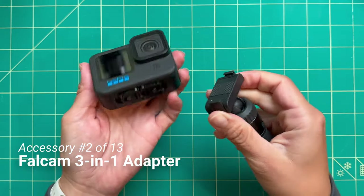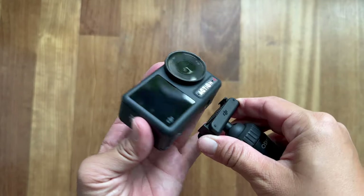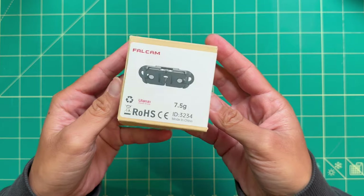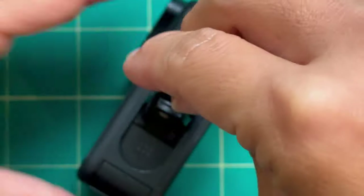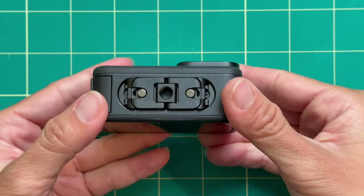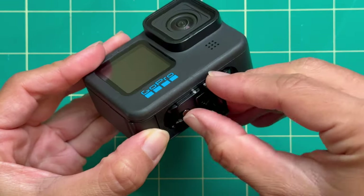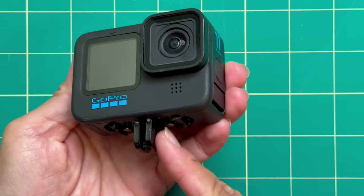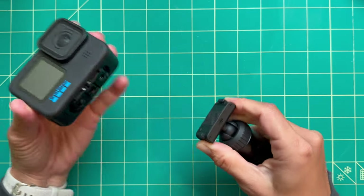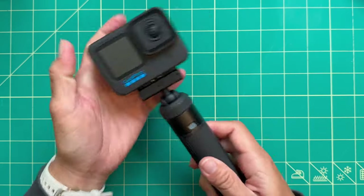The next accessory is the Falcam 3-in-1 adapter. I've added the DJI magnet mount to the bottom of my GoPro. This is something new DJI has come out with on their action cameras, and it's one of the top features I think DJI has over GoPro. If you want to add the magnet mount to a GoPro, you can now do that — you replace the bottom adapter, which works with the Hero 9, 10, 11, and 12. Once you have the new adapter in, you have a DJI magnet mount, GoPro fingers, and a quarter-inch hole on the bottom — three different mounts, giving you the flexibility to quickly move your GoPro from one mount to another.